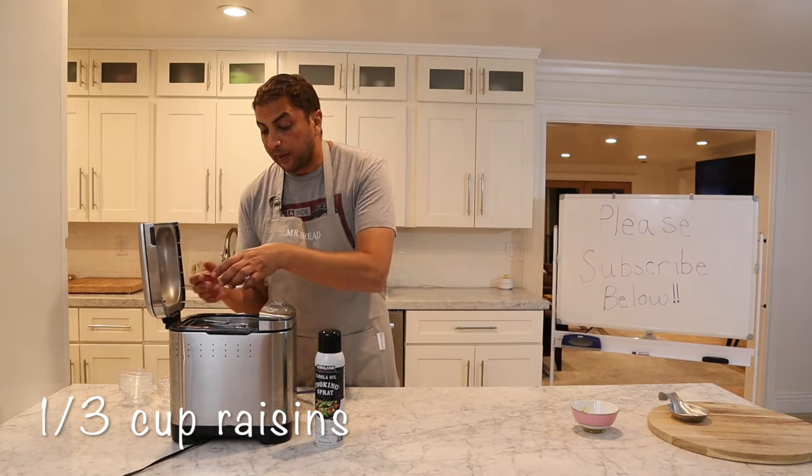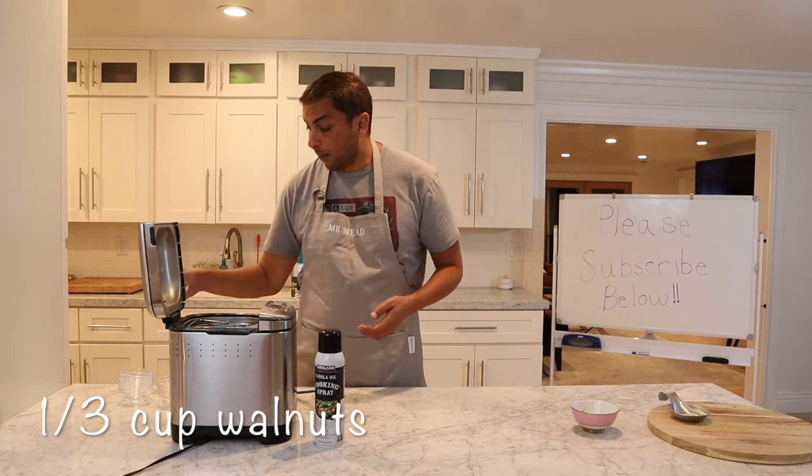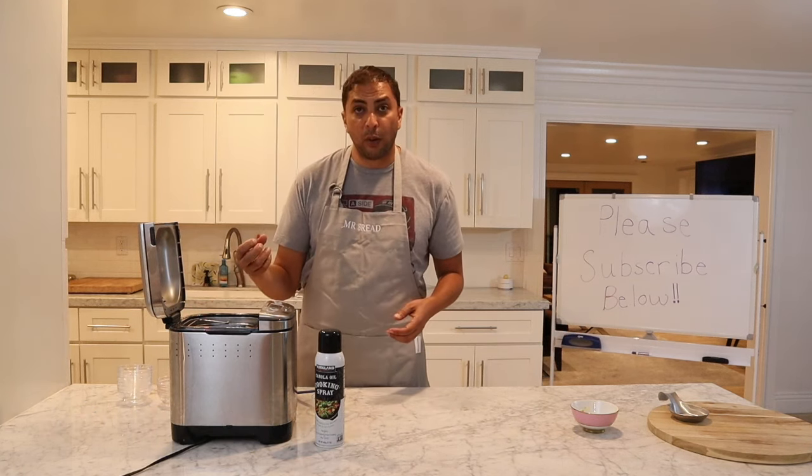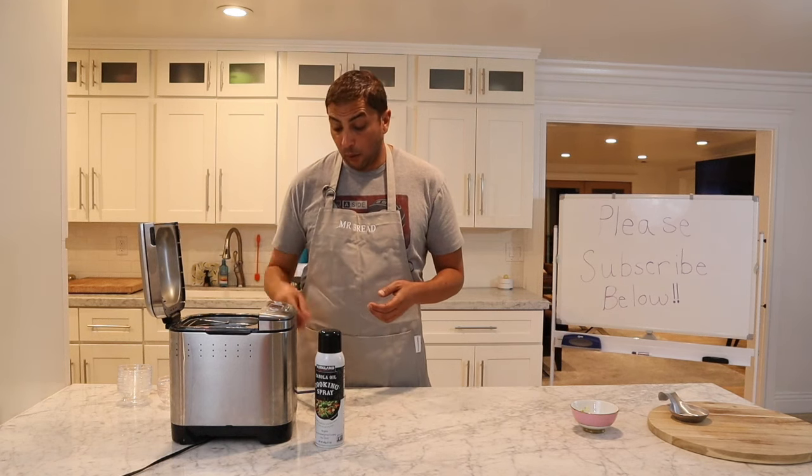Then our raisins and walnuts — and again, the raisins and walnuts are optional. I like them because they give it a nice little crunch and texture, but they are optional, you don't have to use them.